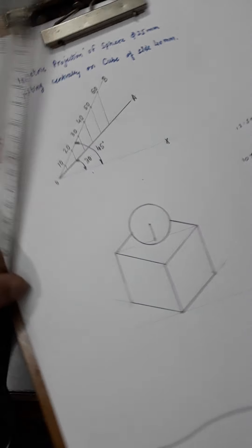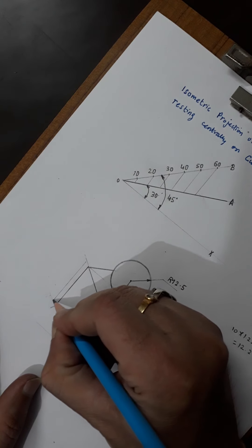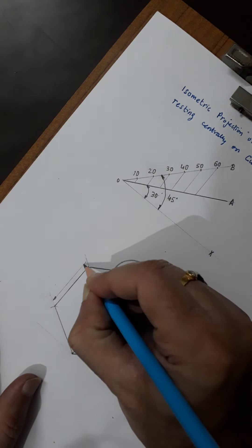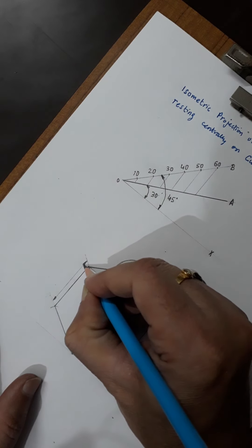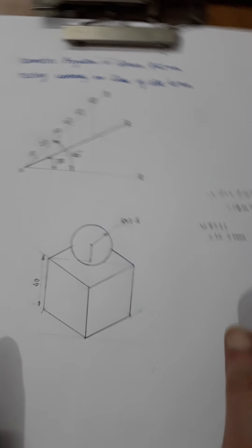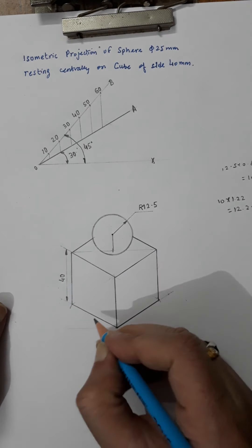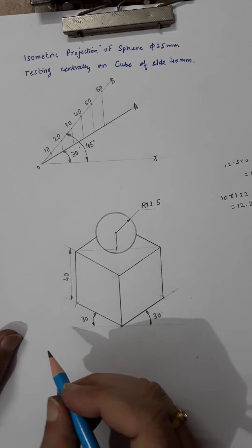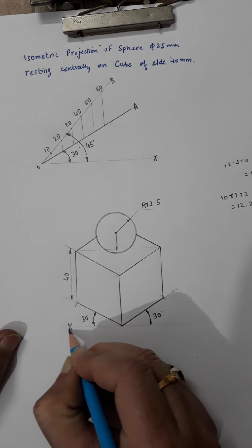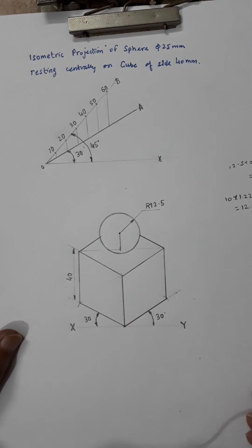Now for dimensioning: even though I used the isometric scale for drawing, dimensions must be written as per the actual size. So the cube side is written as 40mm and the sphere radius is written as 12.5mm, even though it was drawn to the isometric scale. The isometric projection of the sphere resting on a cube is now complete. I hope you got it — thank you very much.